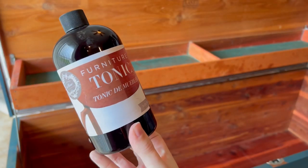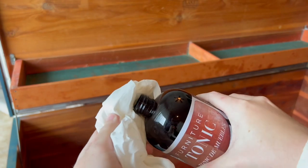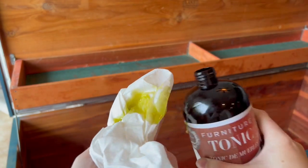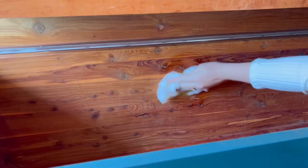Water was starting to cover my garage floor, so it was time to bring the chest inside. I'm using this furniture tonic to bring the cedar wood inside the chest back to life. This tonic makes the wood look so rich and nice.